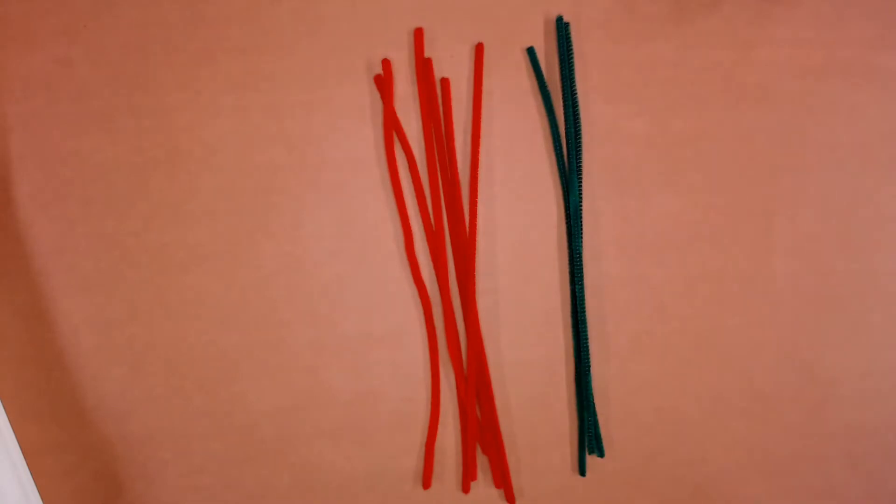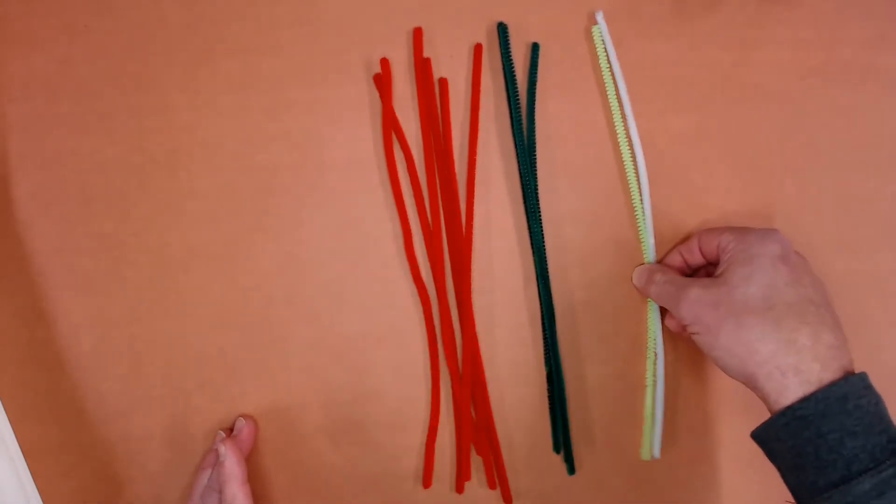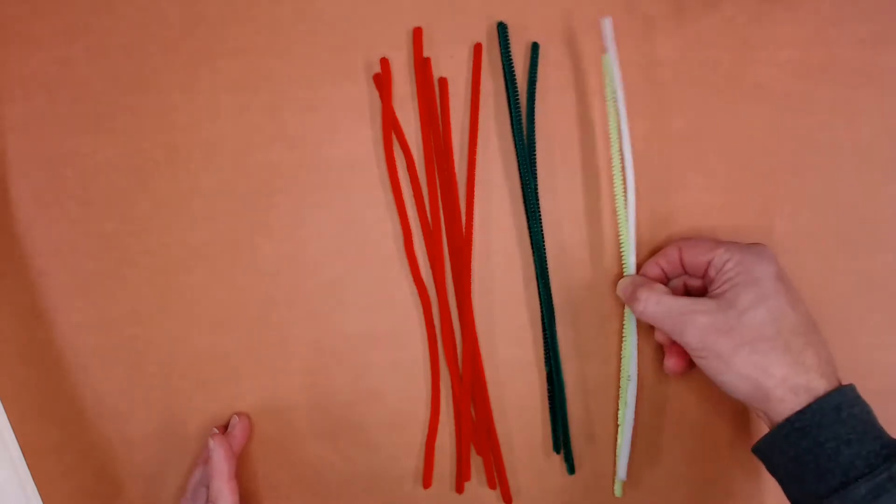Three of another color, often green, and then a couple of other random colors — usually at least one white.